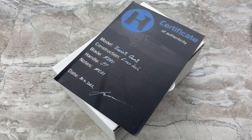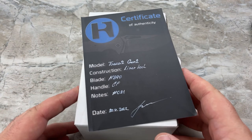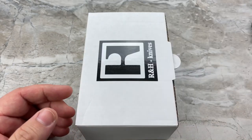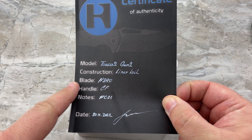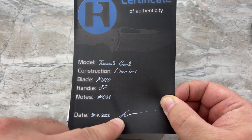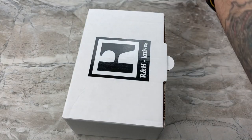Hey guys, Jim here. Welcome in once again. Today, all the way in from the Czech Republic, we are going to be taking a look at the Tosca 2 from R&H Knives. We're going to be looking at a full custom knife today — not production, not mid-tech, but a full custom knife. Starting here with the certificate of authenticity that will be coming with the packaging, listing the model name, construction, blade material, handle material, and if it's numbered.